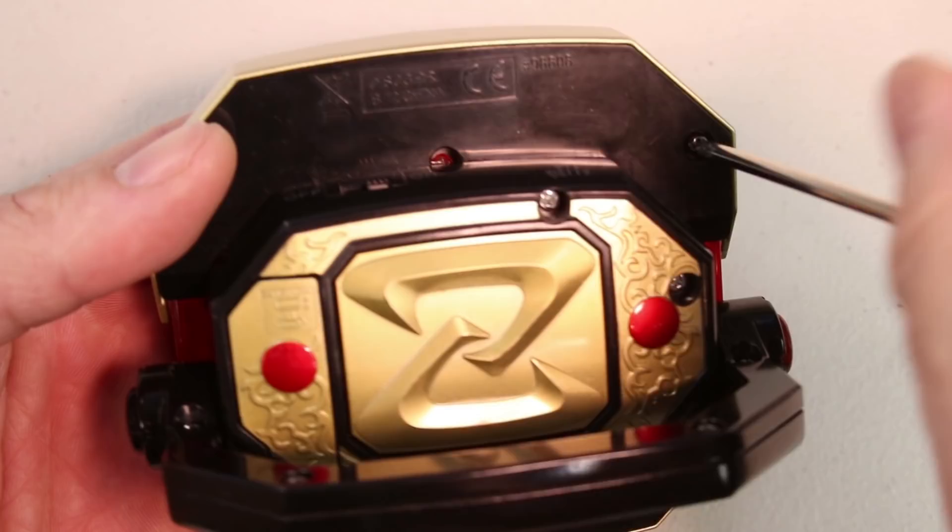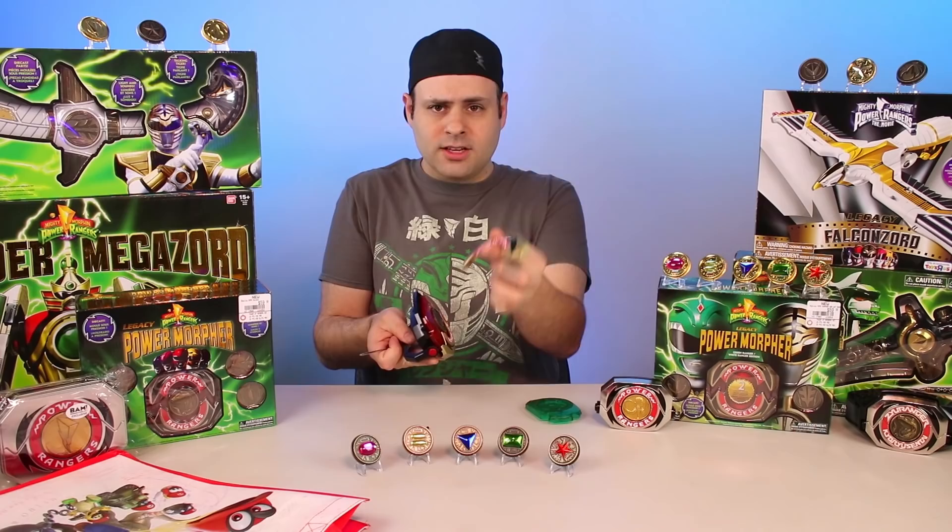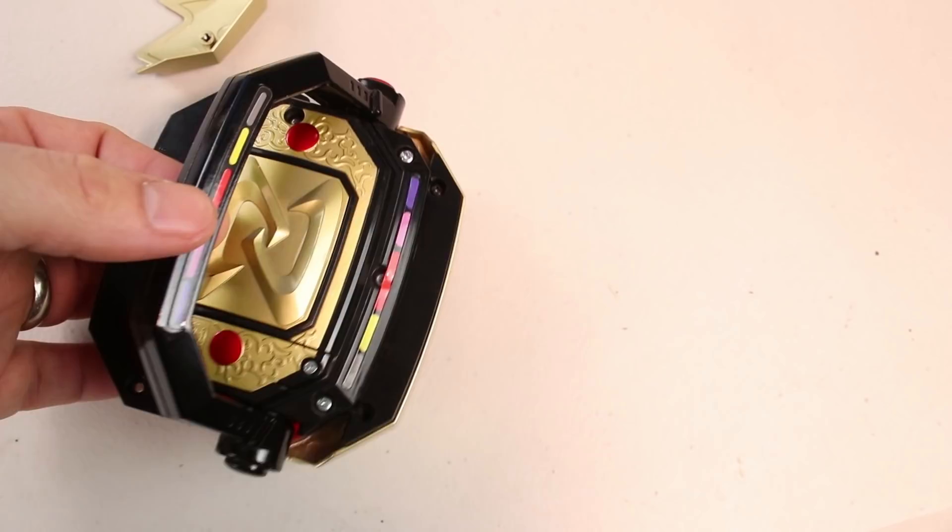This is the original Tommy release morpher, not the new one from GameStop. So that's how easily the plates come off — just two screws. You don't need the coin in there. Now do the same thing to the other side. It's really easy, right?